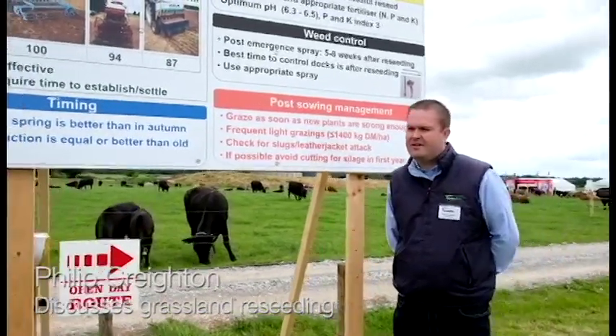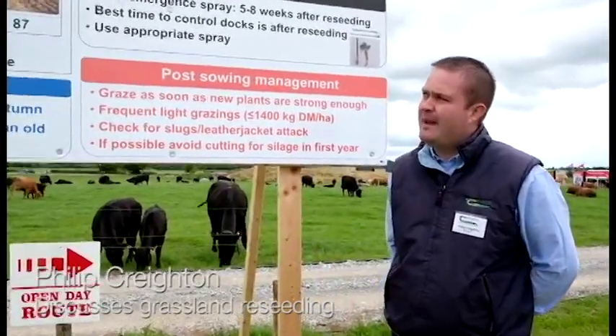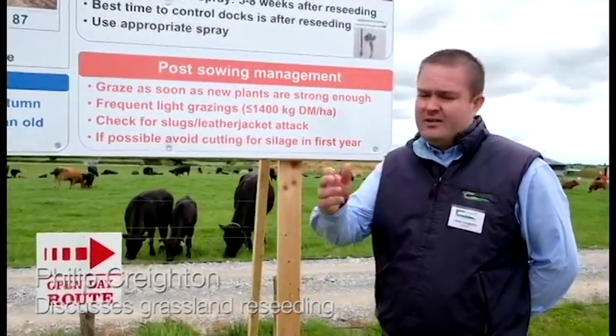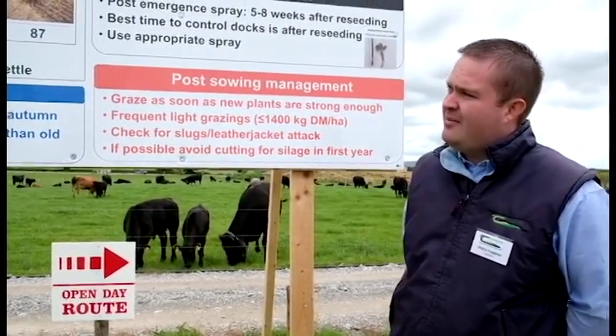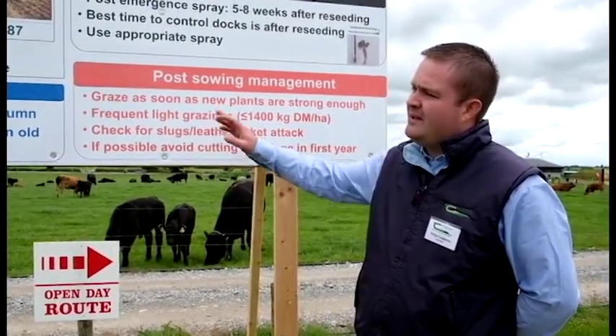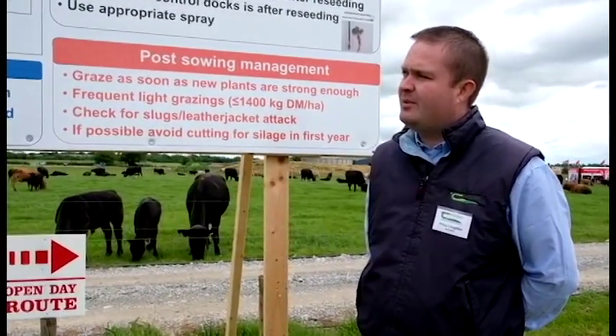My name is Philip Creighton, I'm a grassland researcher with Teagasc, and today we're talking about grassland reseeding. There's a grassland reseeding demonstration here today showing the different methods, and the board here covers a little bit about the methods and the science behind them.